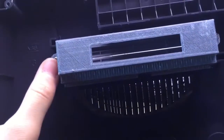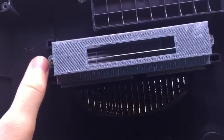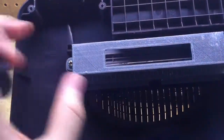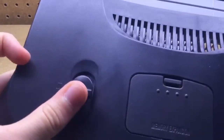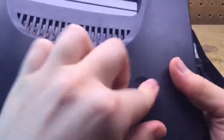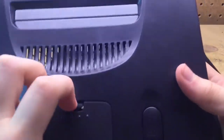You could also remove the cartridge bay if you want, but I'm not going to show that in this video. It is fairly easy to do — all you have to do is remove two screws, lift it off, and the doors will come off with it. To put the buttons back in, simply put them back in there and stick it back in like that.